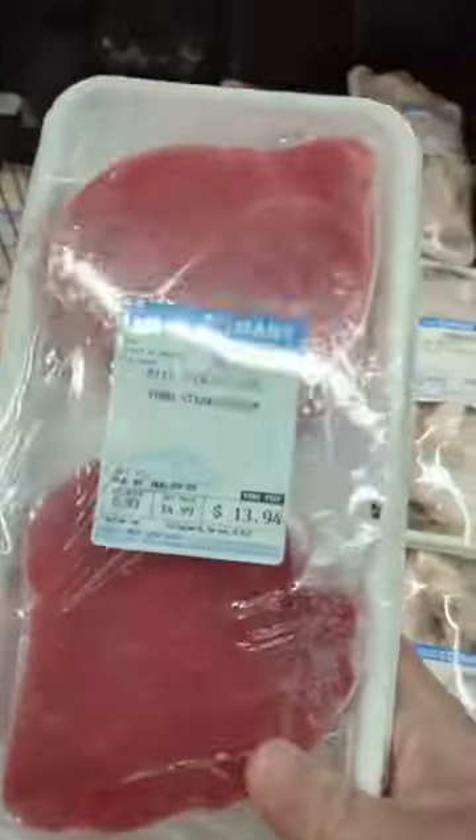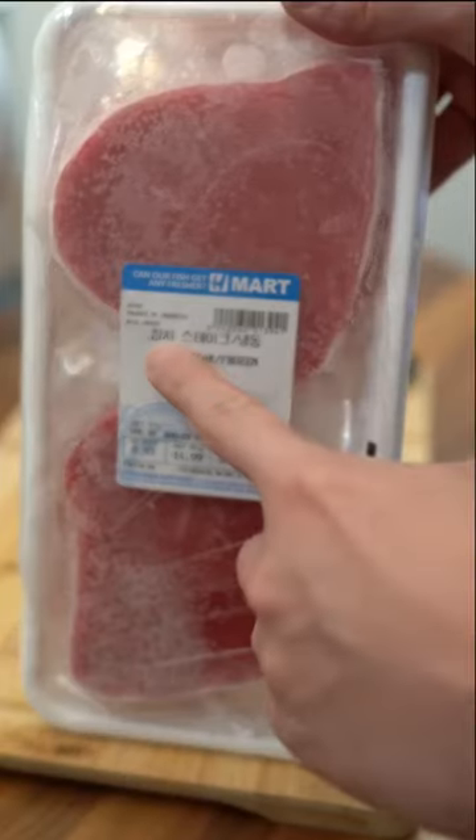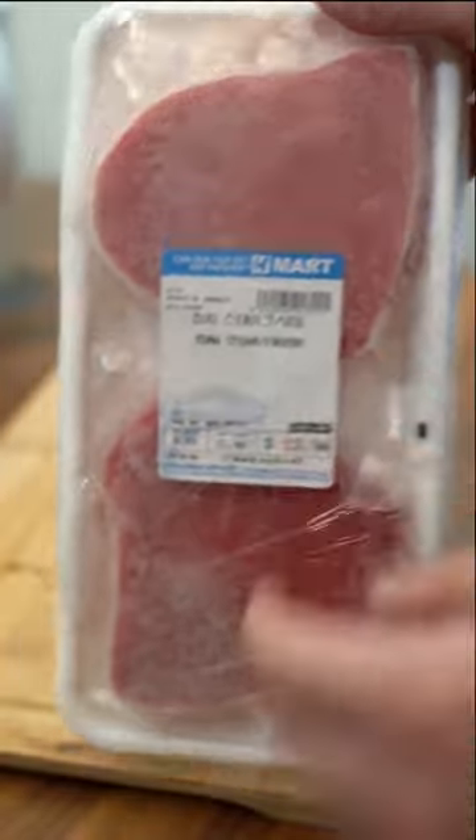This is how I prepare the frozen tuna from H Mart for sushi. I found it in the freezer section and it cost me $14.